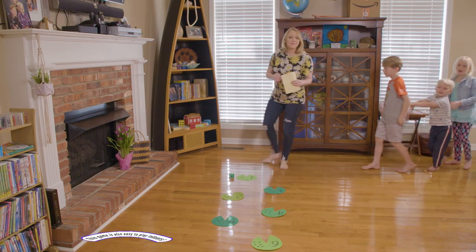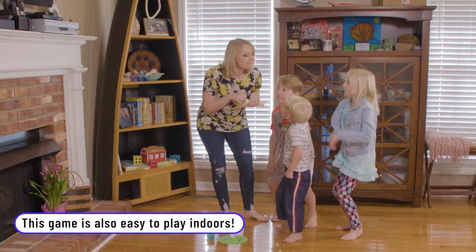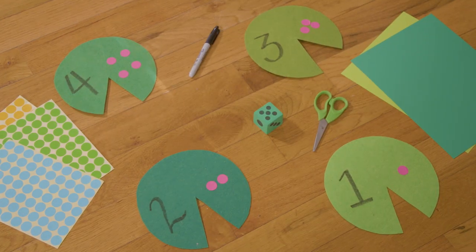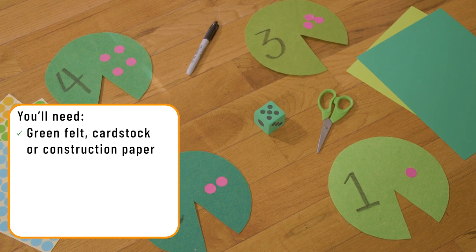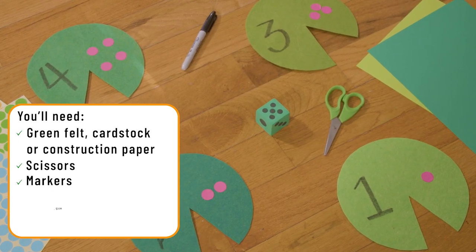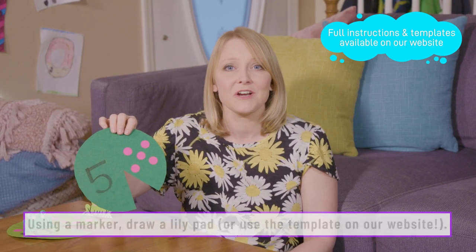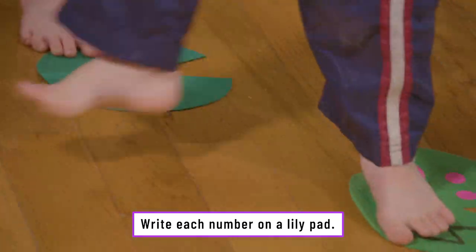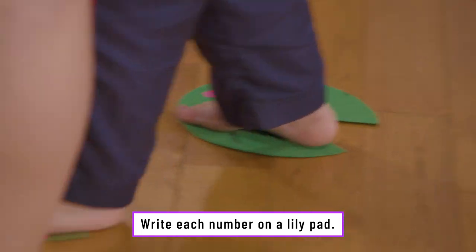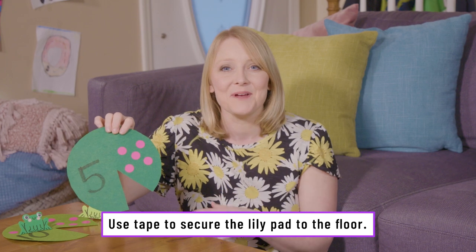Okay guys, come on in. We're going to need you guys to be the best frogs you can be. Are you ready, froggies? Ready! Perfect. For our indoor version of jumping the lily pad, we made our lily pads out of felt. You can use card stock or construction paper. You'll need felt, construction paper or card stock, scissors, marker, dice, and stickers. We taped them down to the floor so they didn't move around when they jumped from lily pad to lily pad.